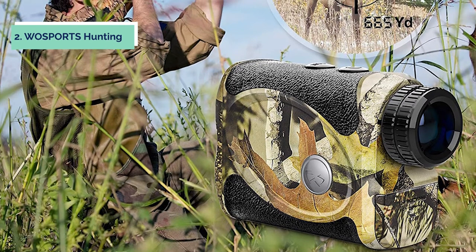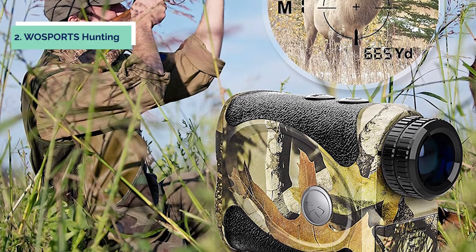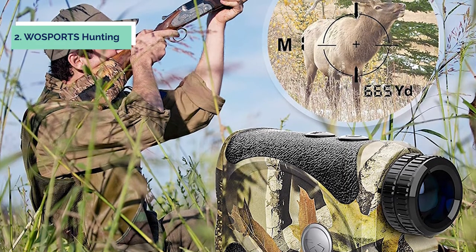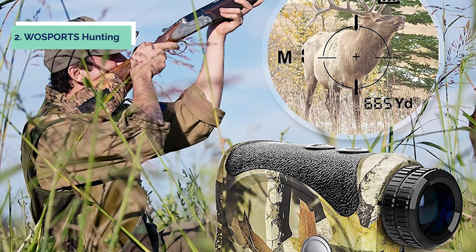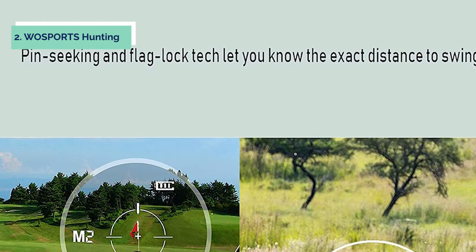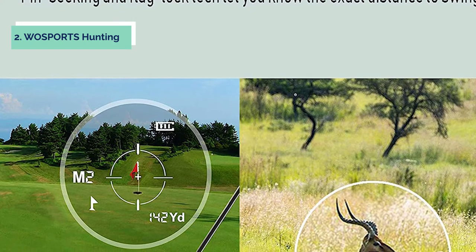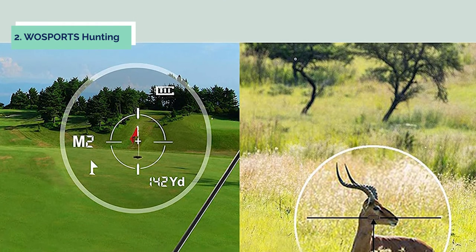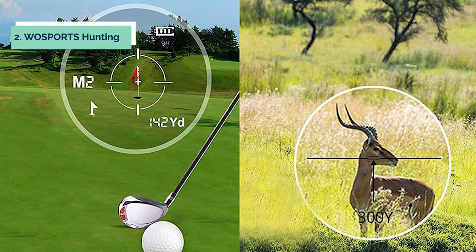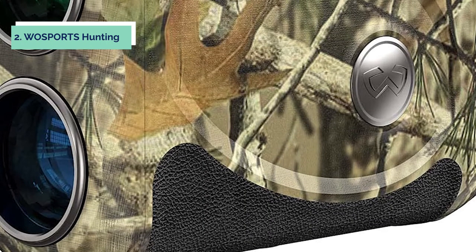At number 2, we have the Wasports Hunting rangefinder. The Impact 1000 is the most cost-effective solution. It has an easy-to-use platform with angle compensation, making it ideal for bow hunters and range-day enthusiasts. The HCD primary mode displays an angle-compensated distance that is appropriate for the majority of hunters and shooters. A scan function allows you to sweep across a landscape or follow a moving target with continuous range readings. The diopter on the eyepiece is adjusted for variances in a user's eyes, and 6x magnification brings targets closer for a more detailed examination.